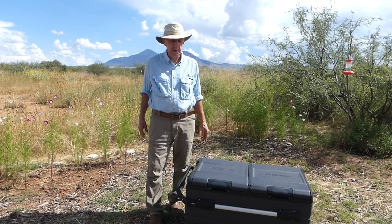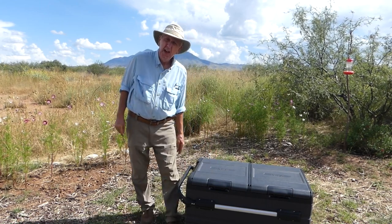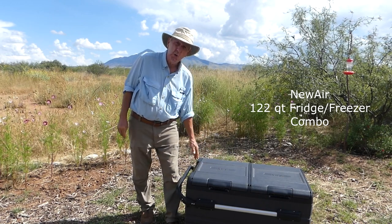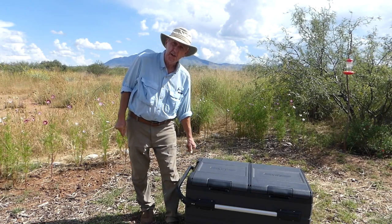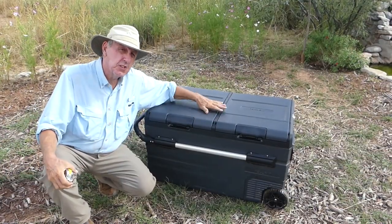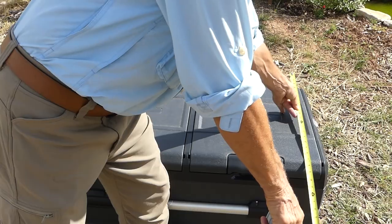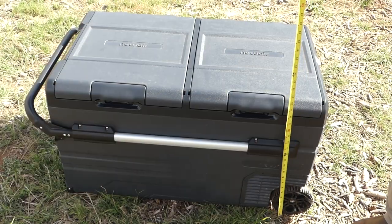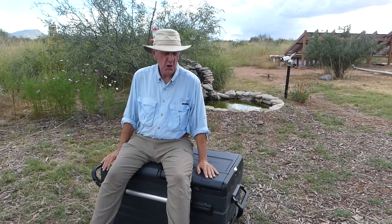Welcome back to another video. Today I'm going to do a product review on the new Air 122-quart car freezer refrigerator. As you can see, this is no small unit — it's approximately 40 by 22 by 21 inches tall, and it's sturdy. It's not going anywhere.